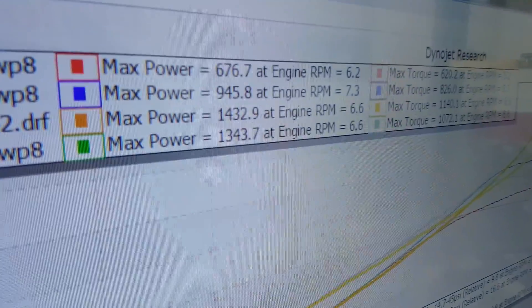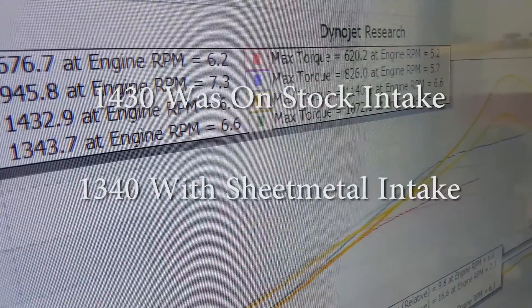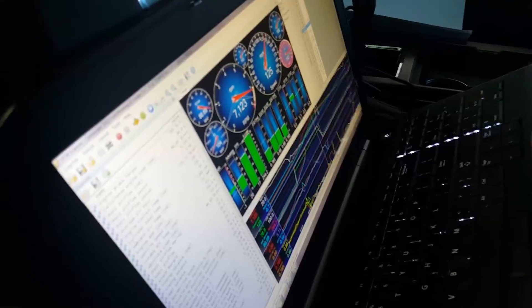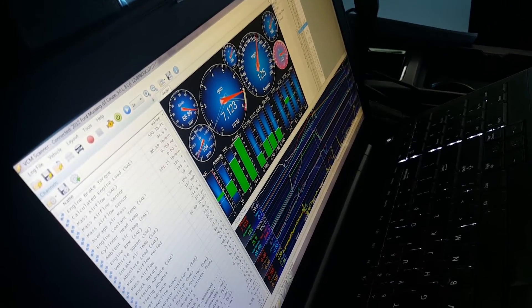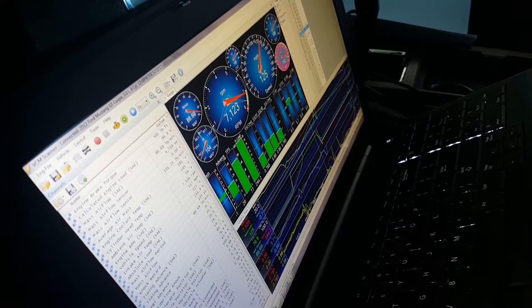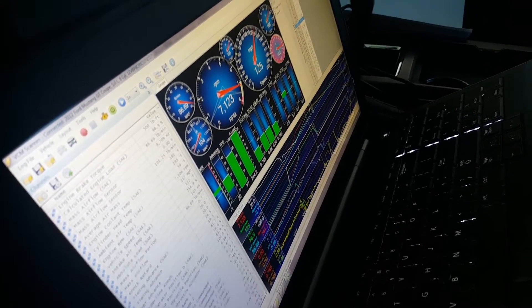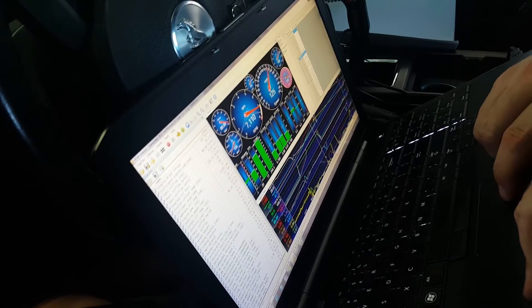Survey says... So we found a little lean spot where it's going to 0.88 lambda. We're going to add some more fuel in that section and see if she cleans up.